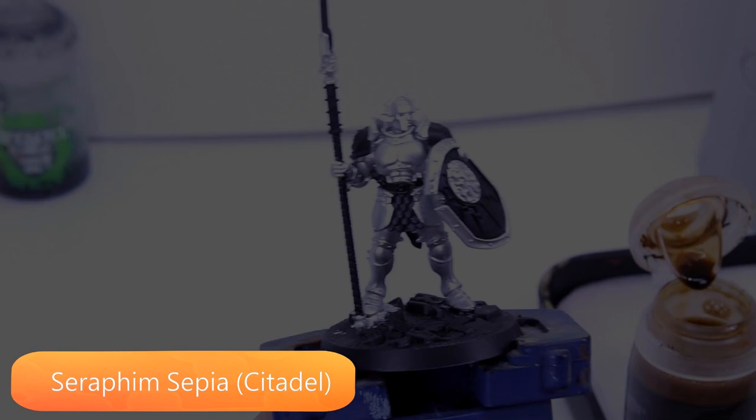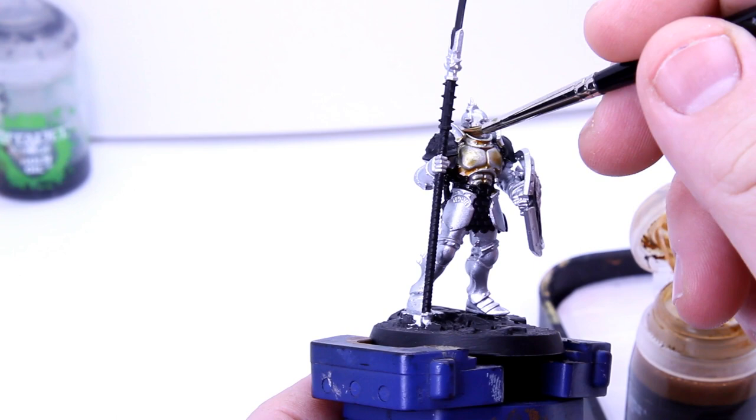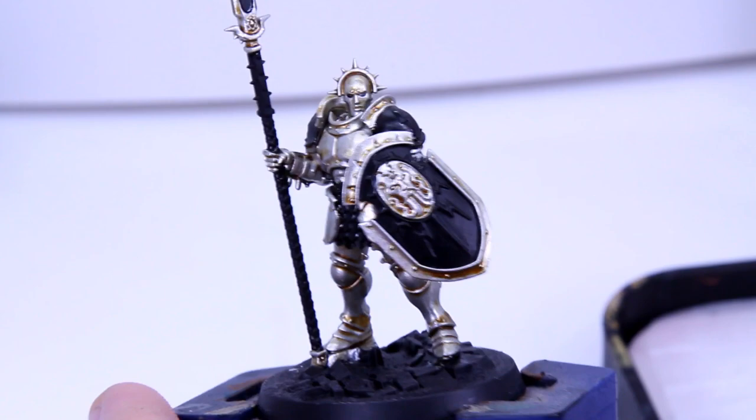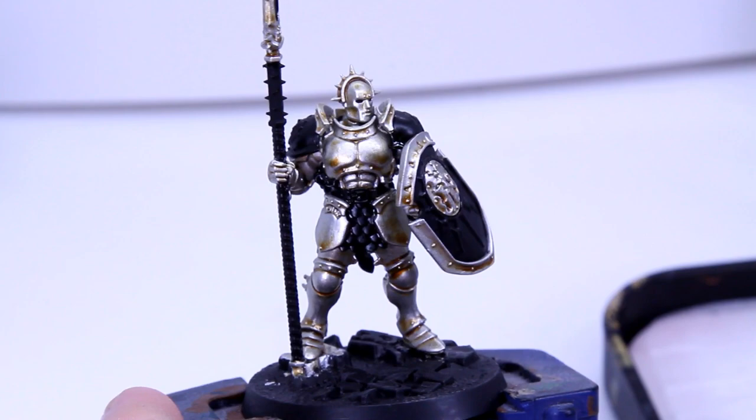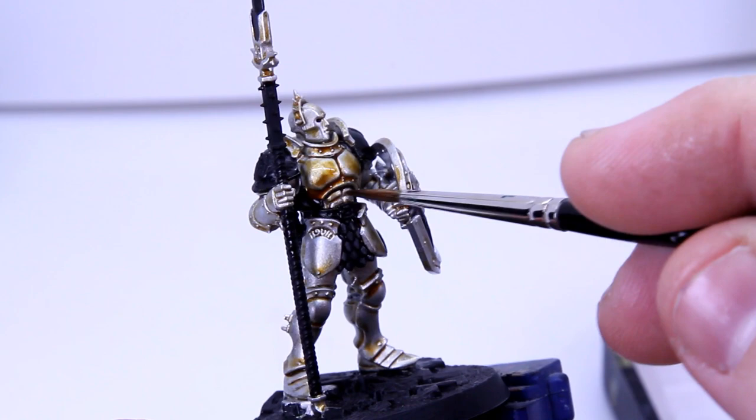We'll be applying Seraphim Sepia over our silver, which will add a yellow-brownish filter and begin to give us a pale gold. You don't have to be too super neat, but it's worth keeping an eye on areas where you might get pooling, such as between lobstered segments, and mopping up or moving around any build ups before it begins to dry. Our Seraphim Sepia has been applied and completely dried. As you can see it's given us a really light gold, but for the tone we're after we want a bit more saturation, so we'll be applying a second layer of our shade on top. It's worth noting that you could give Citadel Contrast — perhaps Snakebite Leather — or another yellowish brown tone a go if you just want a one and done approach at this stage. I quite like the level of control you get with a shade though, and Seraphim is just a really nice tone.